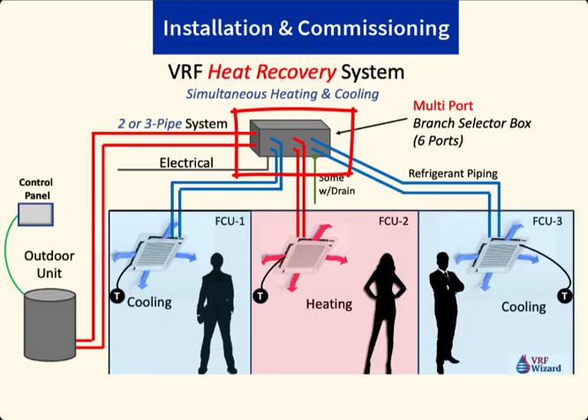The last item is the difficulty of installation and commissioning. Since the VRF heat recovery system has the branch selector box and multiple port boxes, it's a more sophisticated system, making it a little more difficult to install. So we go with the VRF heat pump as the easier of the two to install and commission.